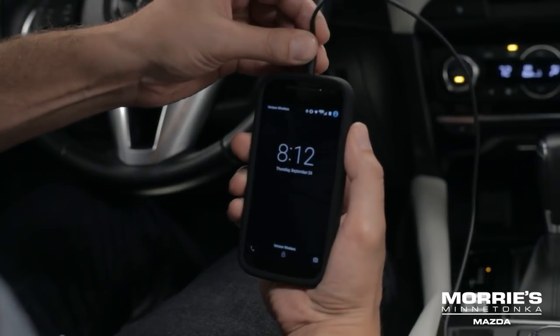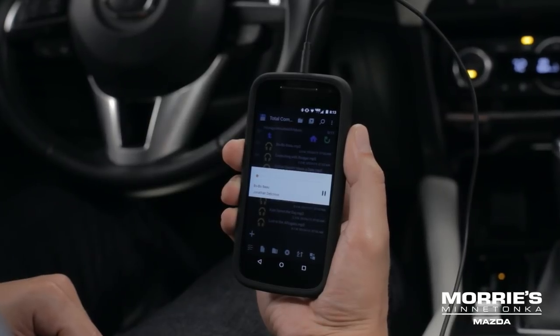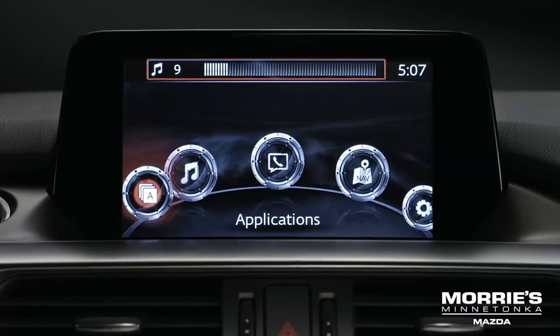To change the track or adjust the volume, use the controls on the audio player. Make sure you turn up the volume on your player first, then use Mazda's audio system controls to adjust the volume.